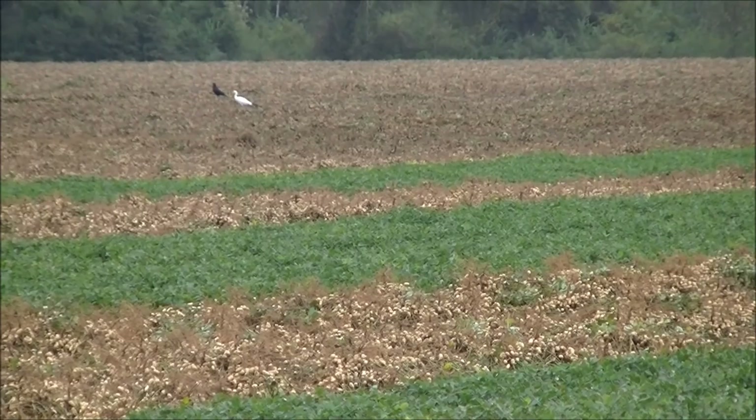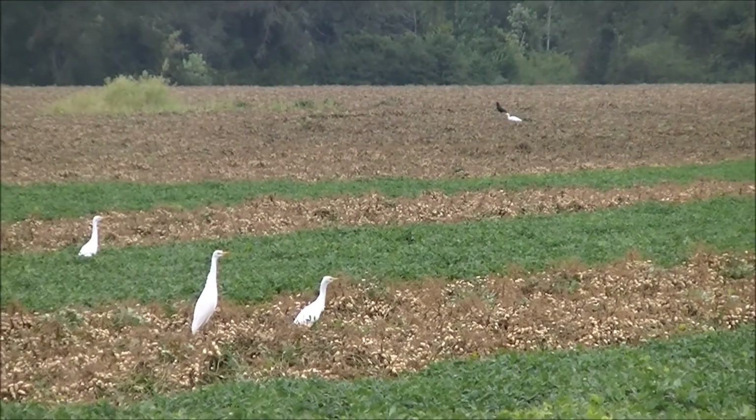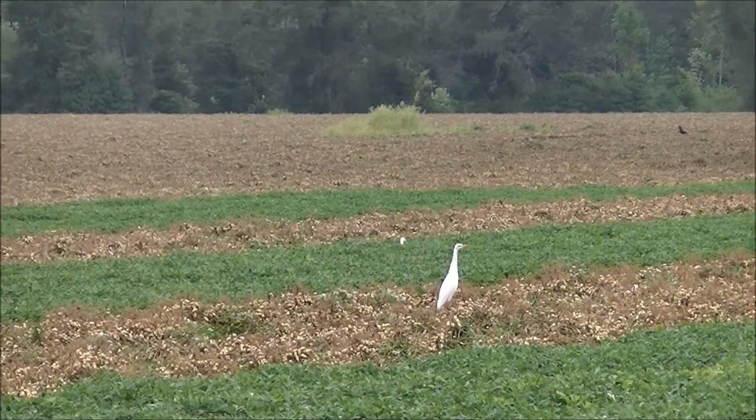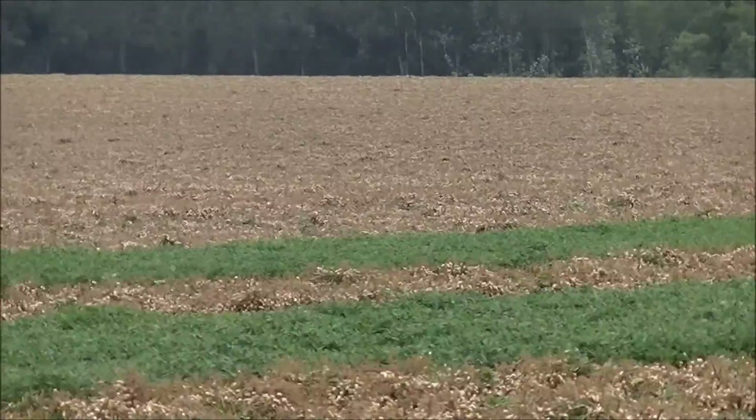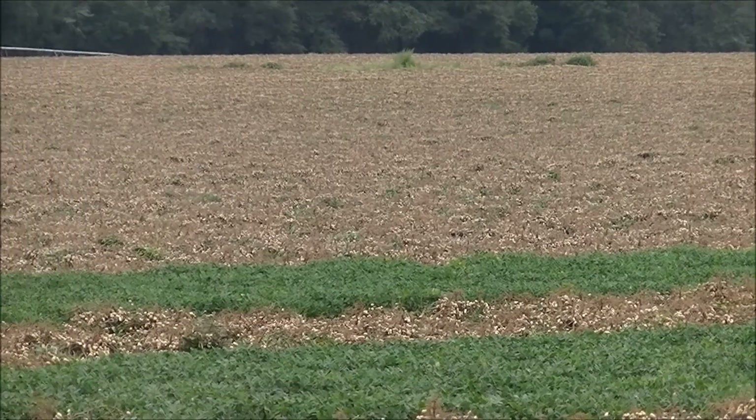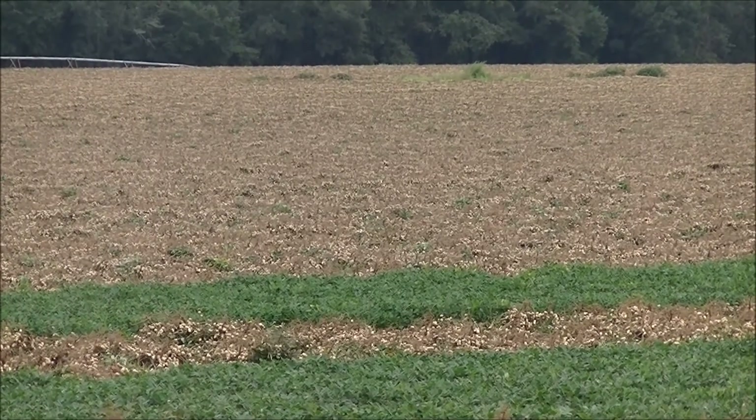You can look across this field and see where they've already inverted the crop. The kind of tannish white looking color of the plants is mostly the peanuts.